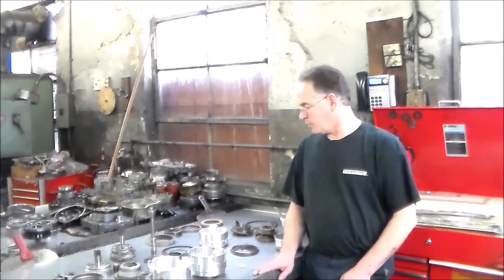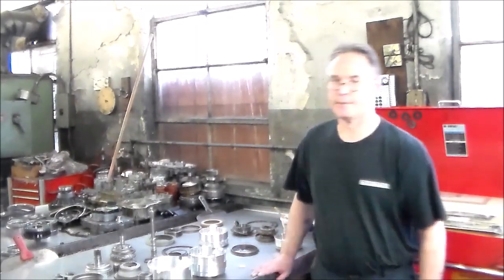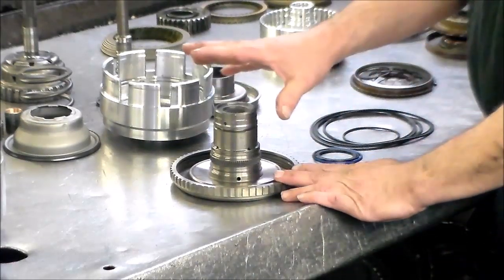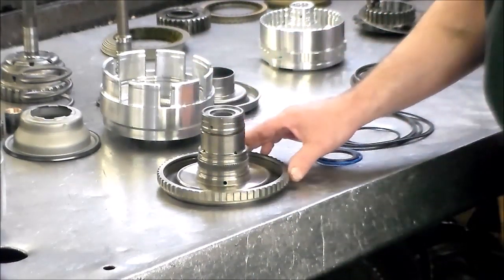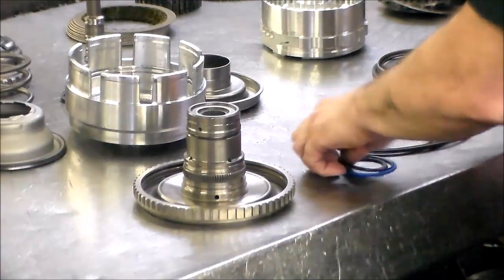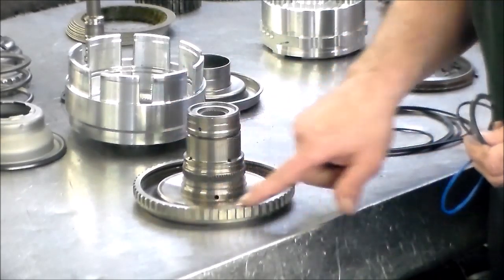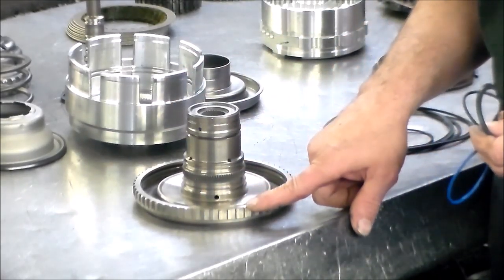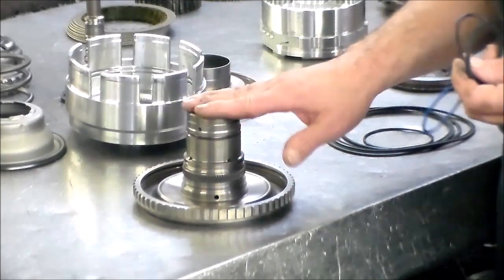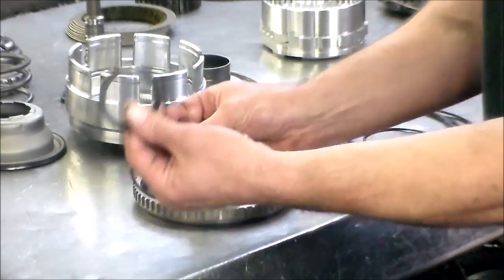We're going to get started with the assembly of the input drum. The first thing we're going to do is put all our flip seals on. For the input clutch hub — by the way, this has 60 teeth on the exciter ring for the input speed sensor, and this is the same as the 604, just in case you need one. They don't really go bad too often. So we have the three seals: two O-rings and a lip seal.